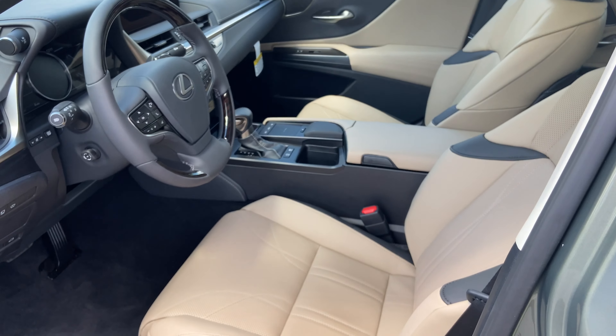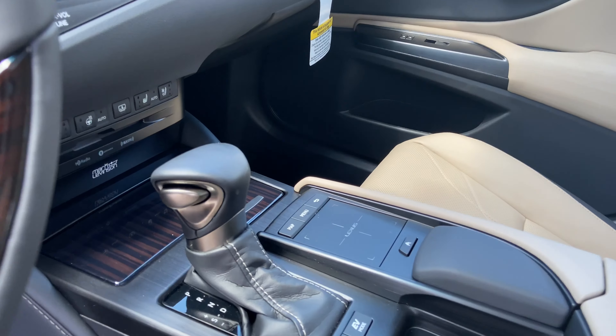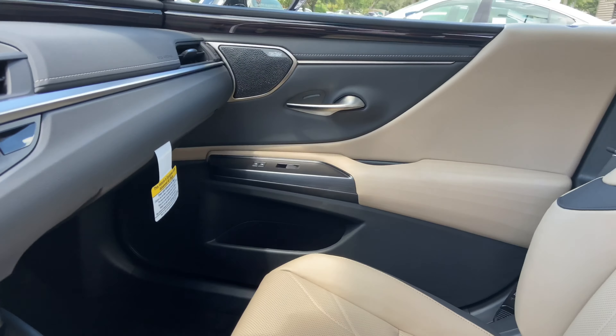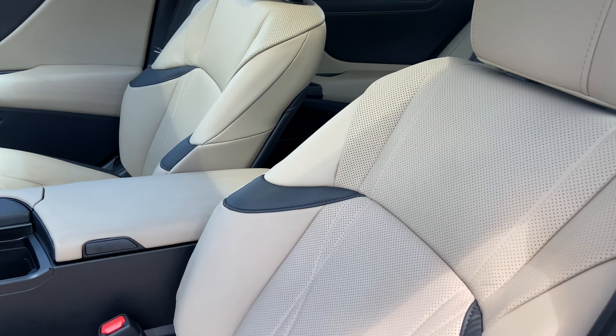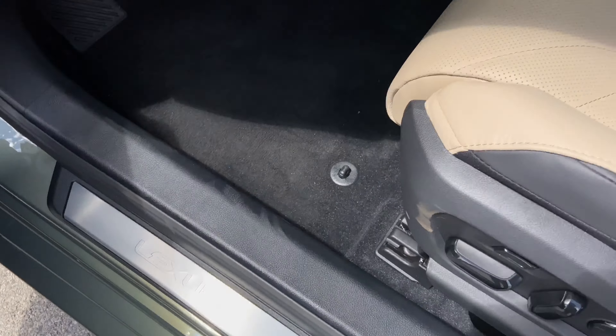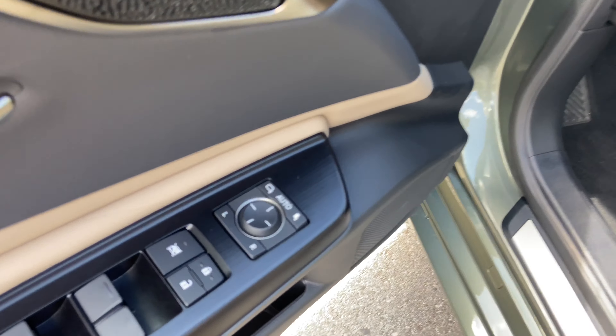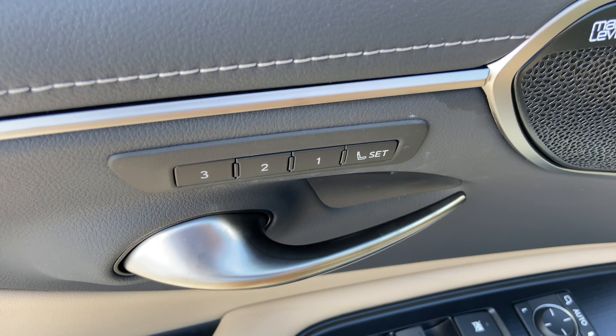This is the Chateau Leather Interior on the ES, with Espresso Wood Trim, brown accent stitching on our seats, our Lexus scuff lights, automatic locks on windows, folding mirrors, and 3-person memory seating.